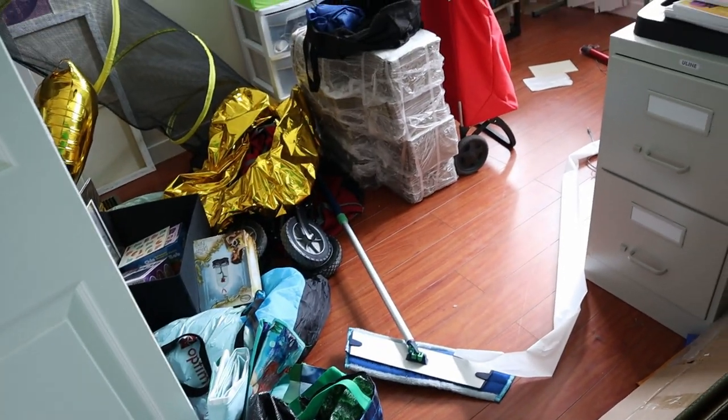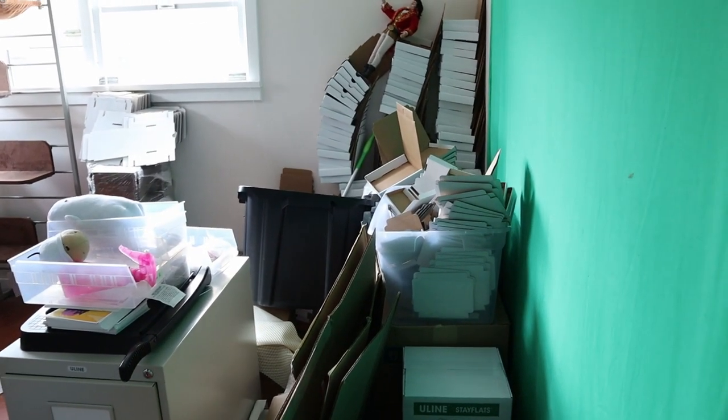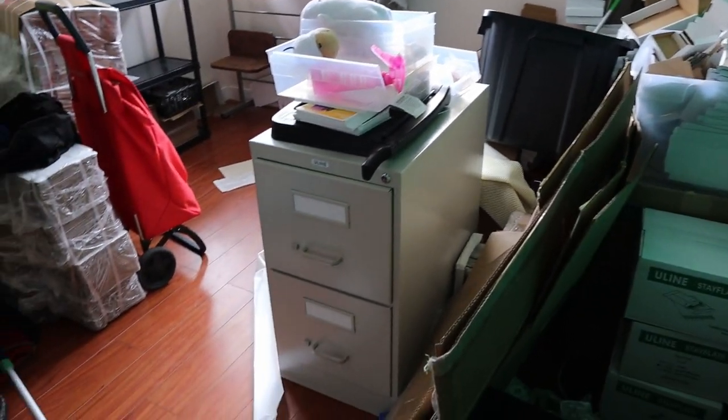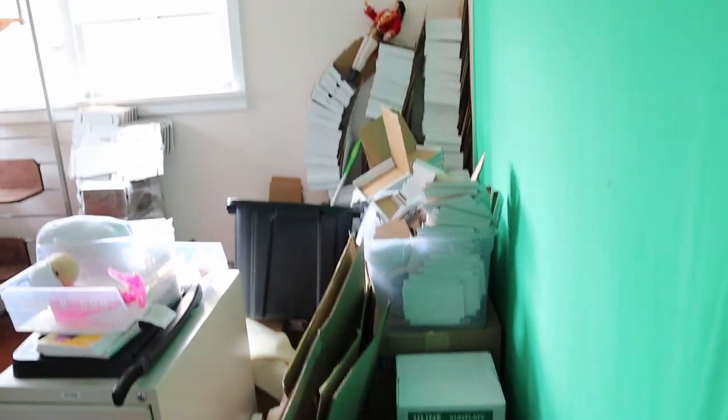For today, I want to work on moving more stuff downstairs into the warehouse. The warehouse was up here in this room, and I moved it downstairs just to have a little bit more space. But there's still a lot of stuff up here that I have yet to move down — most of it is boxes, both folded and unfolded. So here's this room right now. I'm going to move most of this down there. Some things are staying up, like my filing cabinet, but all the box stuff has got to go down.